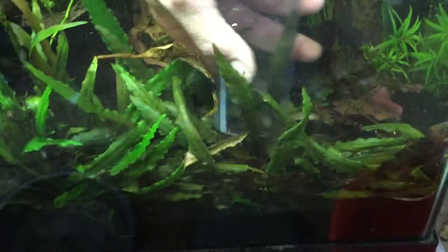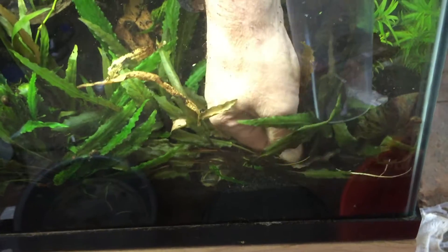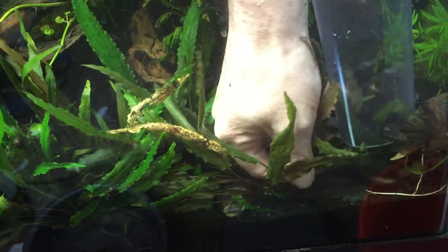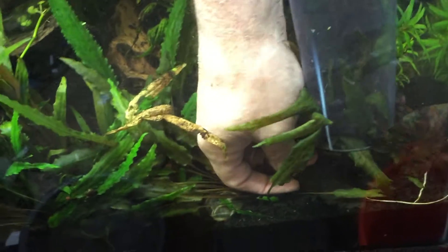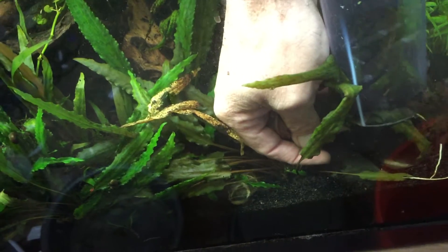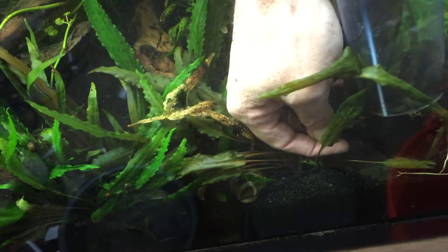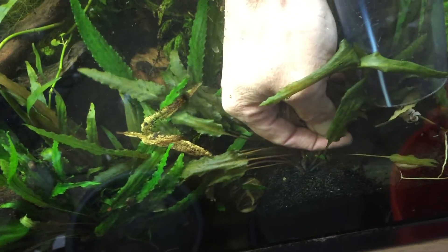This is how I pull up a plant without causing too much dirt in the tank. I usually have two hands to do this, but I'm filming it. Here we go — see me wiggling it gently and pulling firmly.